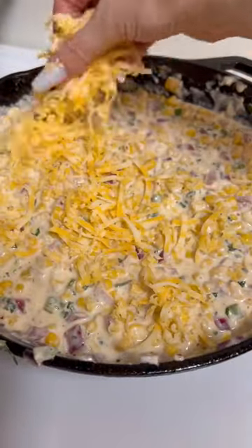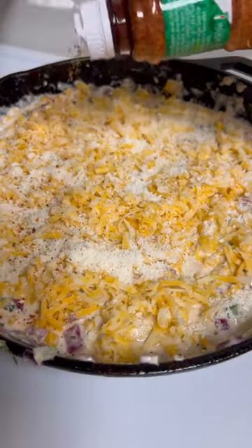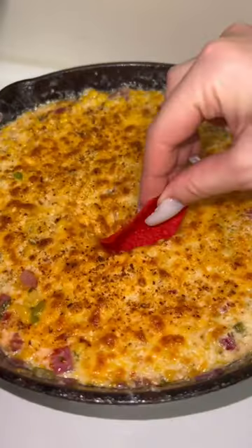Then top it off with some more Colby Jack and cotija. I added some tajín on the top as well. Broil for about three minutes and enjoy. Let me know how you like it.